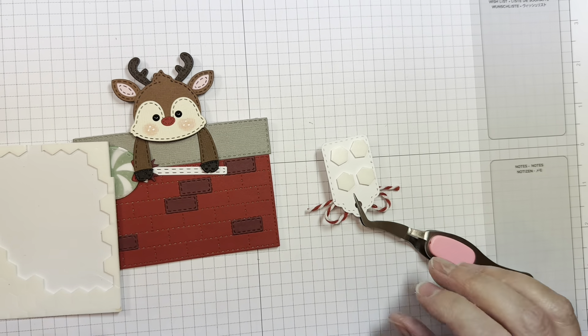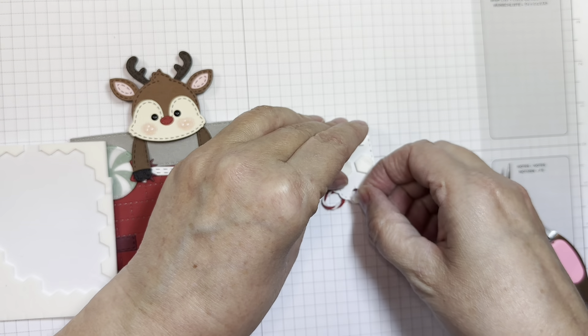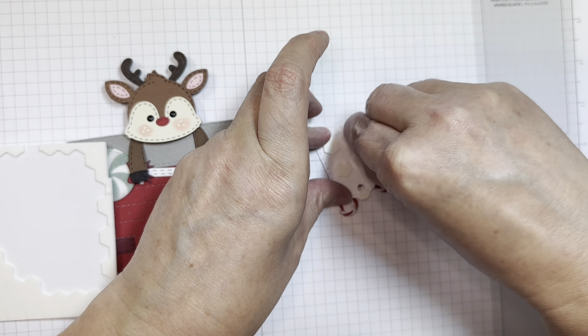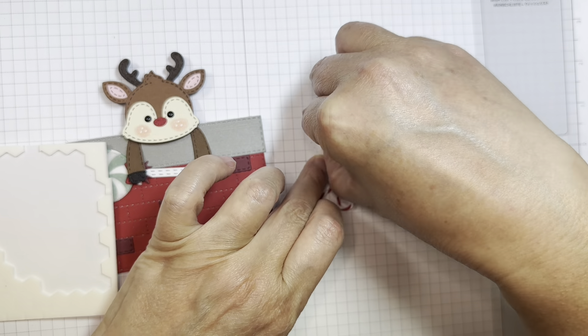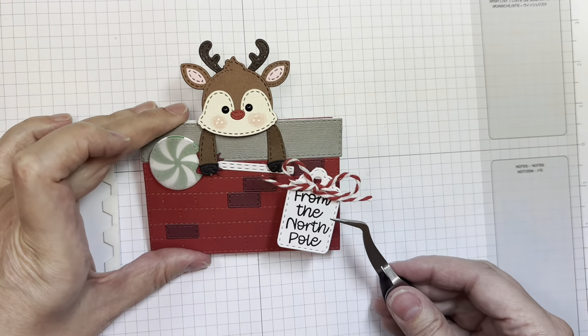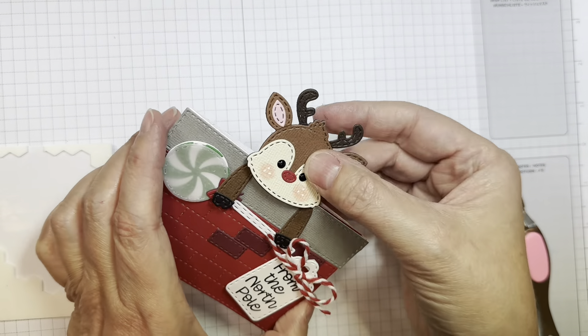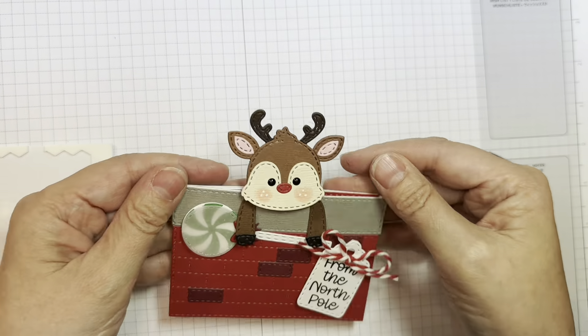I'm just using my Stampin' Up Dimensionals on the back. I've got a little one for the top — I'll just peel off that release paper and stick that in place. Just a really fast and easy little gift card holder for Christmas.